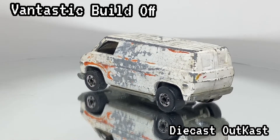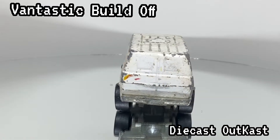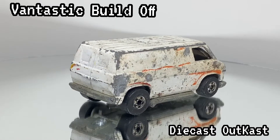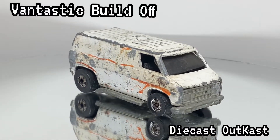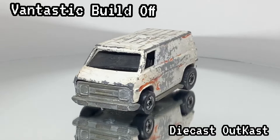I am looking at probably a late 70s, early 80s, Blackwall era super van. This is a very popular casting from Hot Wheels. Started out in the early 70s and they still make them today in different forms and fashion.